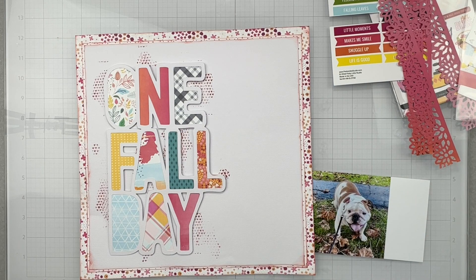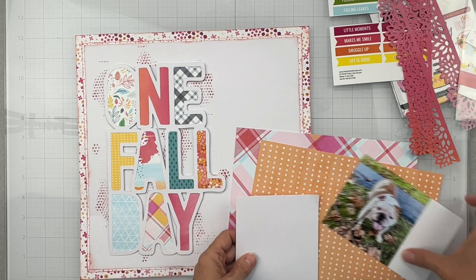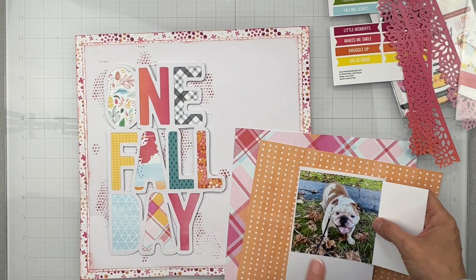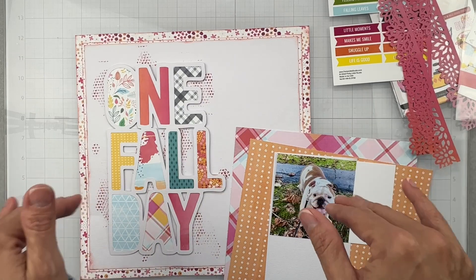I have to trim this now. I have these two colors and I think they would be perfect to mat my photo. I'm also going to check if this scrap is big enough - perfect. I'm going to mat my photo on a scrap of white cardstock and my two pattern papers, then pop it up on a little foam and I'll be back.